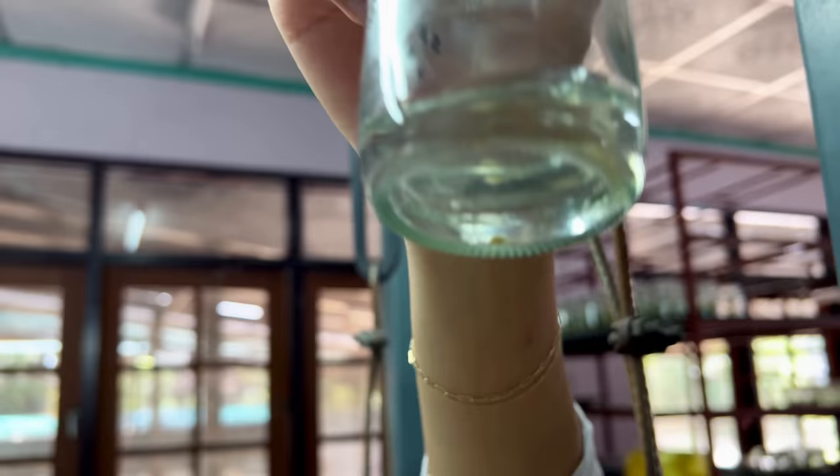Hi guys, my name is Sean. I'm a houseplant enthusiast from Jakarta, Indonesia. In this episode, we're going to be talking about tissue culture.